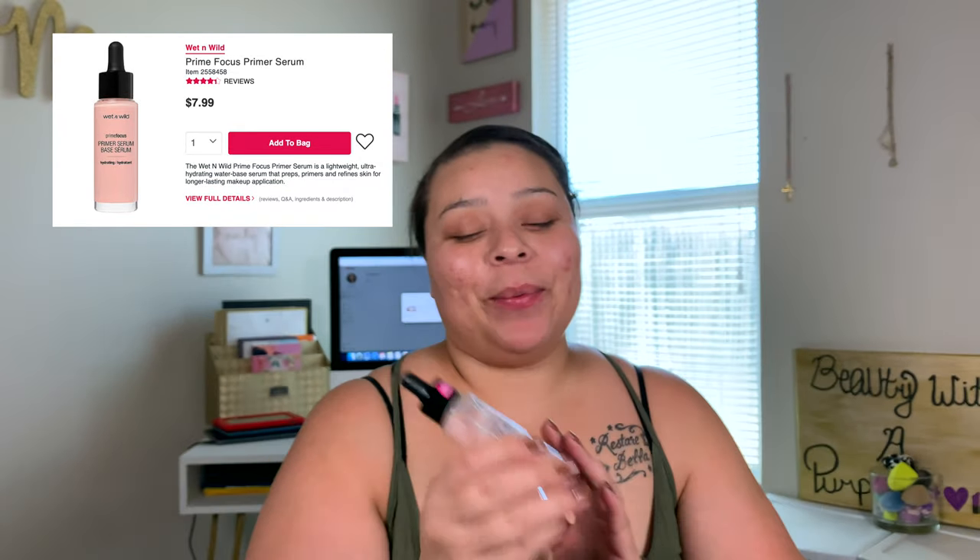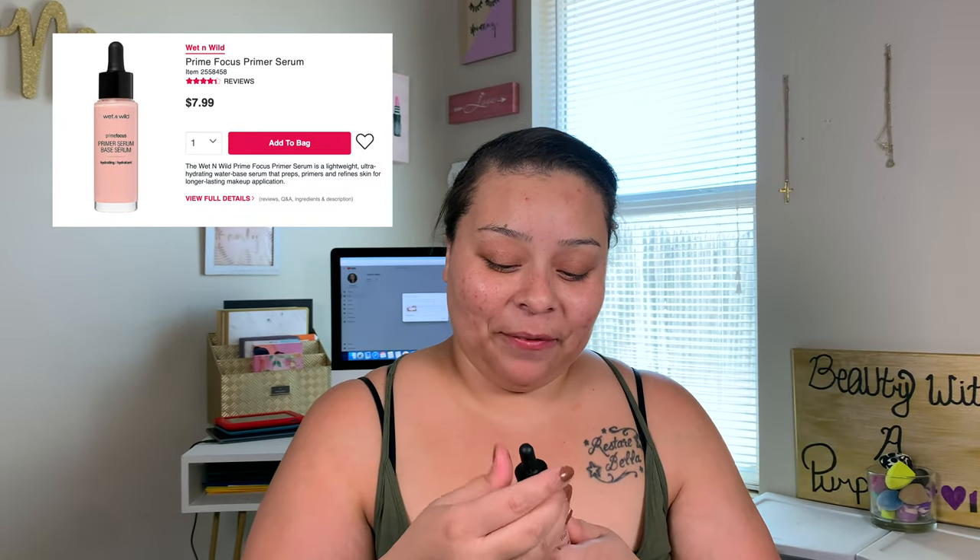I'll link the nail color down below. I'm gonna go ahead and tie my hair back — I actually have an army green scrunchie but I don't feel like digging for it. So let's just tie the hair back and we are gonna go ahead and start priming. The first primer I'm going in with is the Prime Focus Primer Serum from Wet n' Wild.